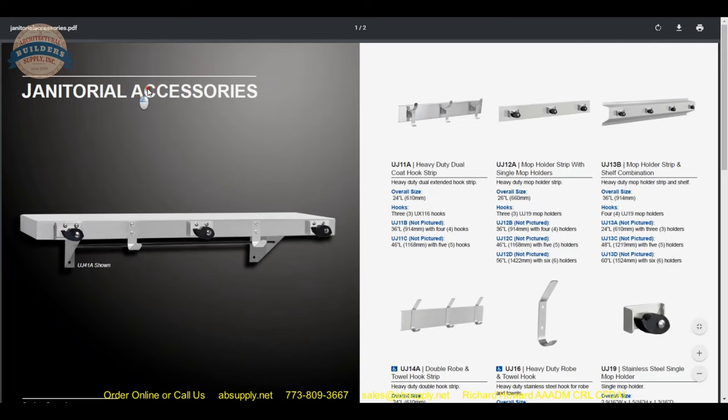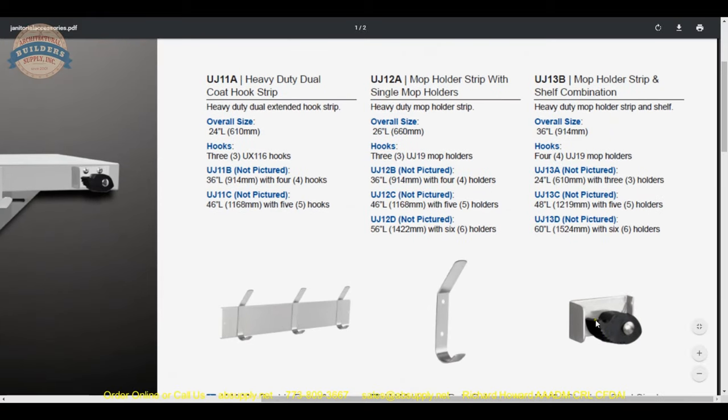The product brochure is handy because you can review all of the janitorial supplies from AJW — they have a full complement of items. There are hooks, and also a spring-loaded heavy rubberized mop holder that you push the mop handle up into and it will definitely stay there.